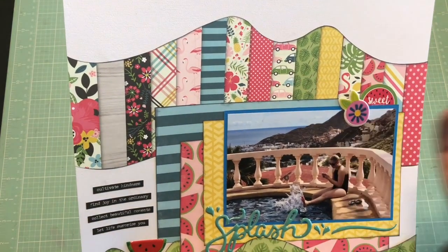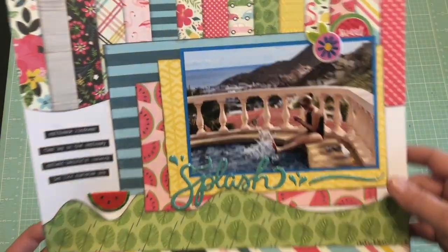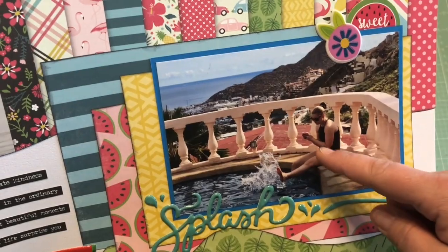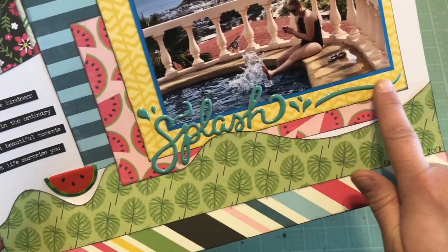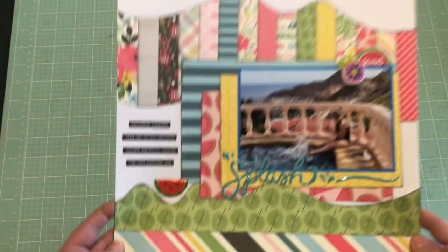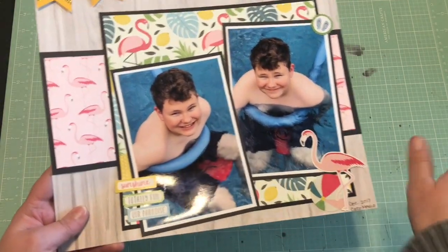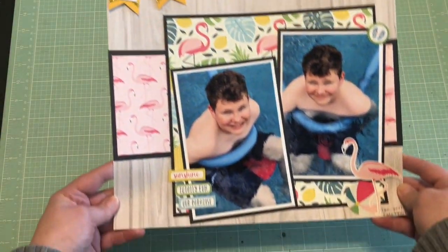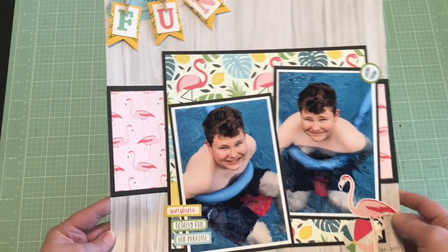It's so cute! Another one of my daughter splashing in the pool looking at her phone — added a puffy sticker. Yeah, super cute. I love how those turned out. I made this one at the retreat as well and it's the same paper collection — I love to use up a paper collection. This is my son hanging in the pool as well, so a lot of pool pictures that I needed to get done.